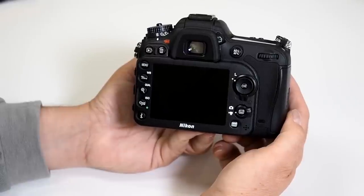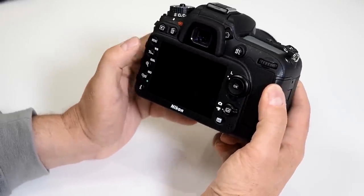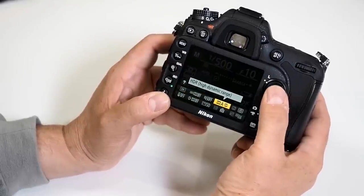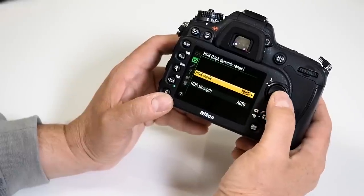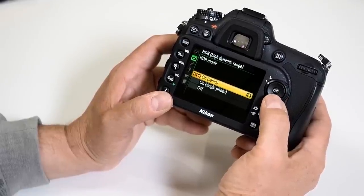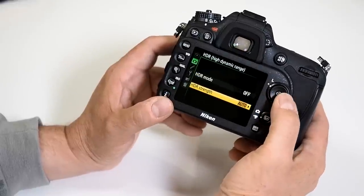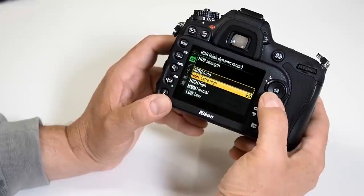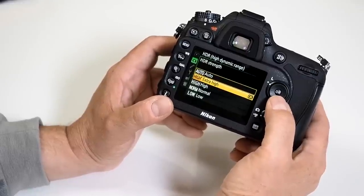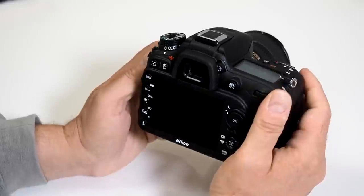Does this camera do HDR photography? Yes, they did a really fine job. Hit the info button to bring up your lower settings, move over to HDR (high dynamic range), and you have different modes — series of combined images, all on one single photo, or off. You can also set the strength: automatic, extra high, high, normal, or low, depending on your lighting situation. Very simple to do.